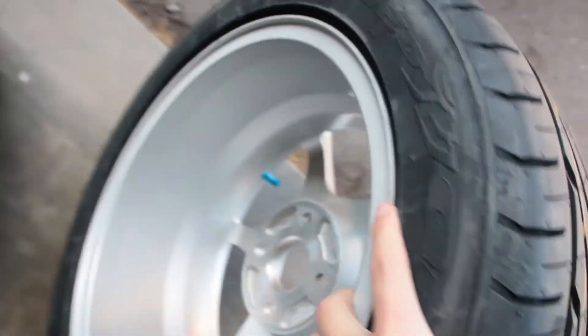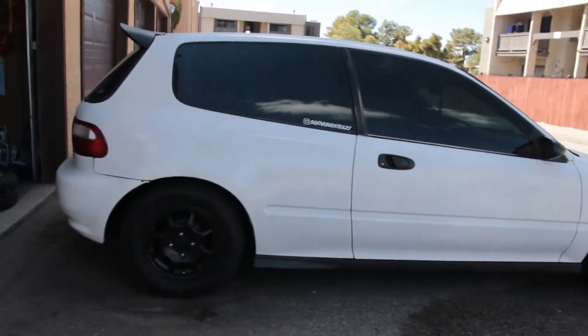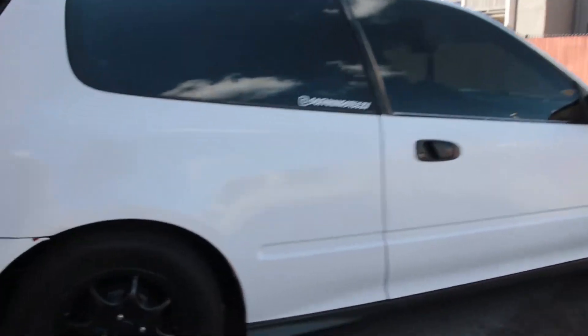The 7s have a little bit of concave. That's what it looks like — I'm going to toss them on the hatch real quick and see how they look, even though I just have the lowering springs on right now.